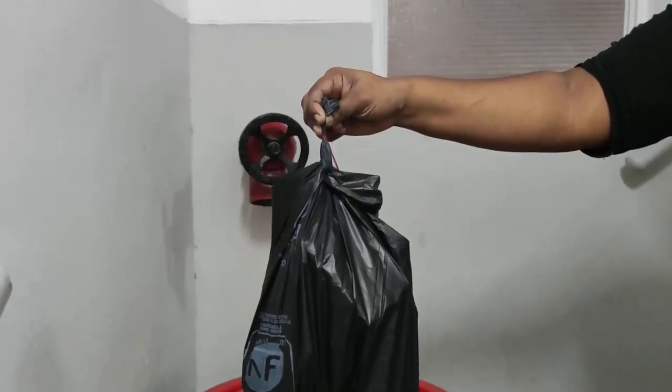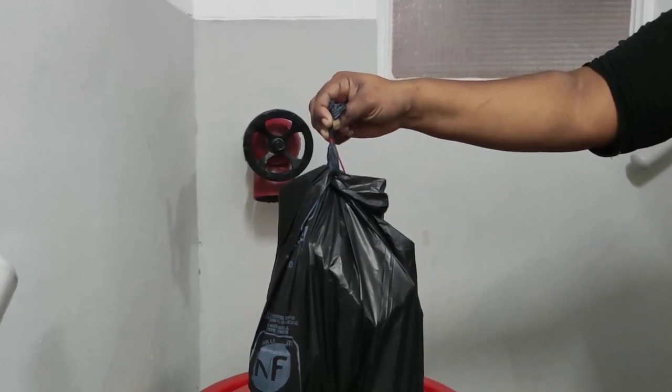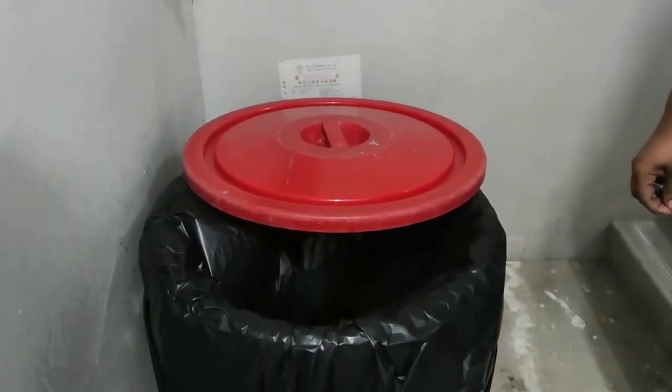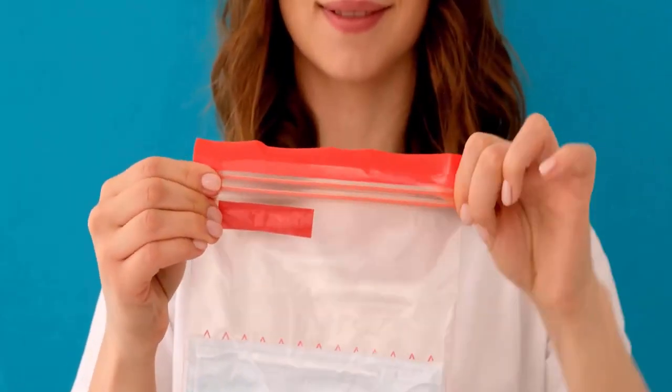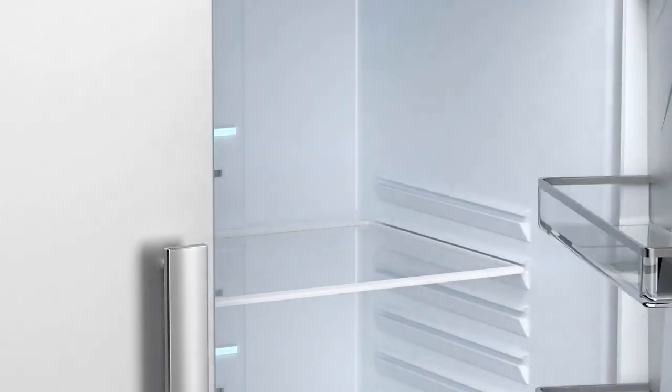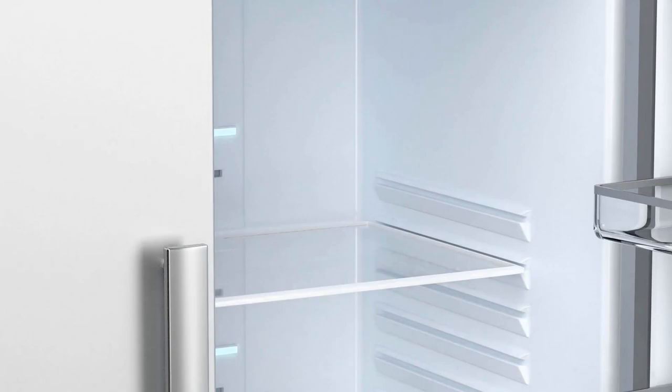Dispose of all food items that show signs of infestation, including those with visible larvae and webbing of pantry moths. You can seal infested food items in airtight bags or containers, and then place them in the freezer for at least four days. This will kill any remaining pests.